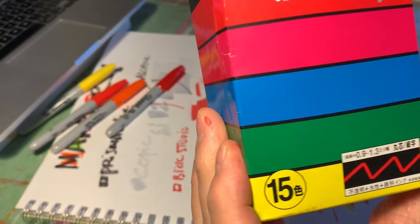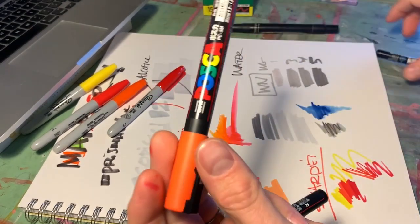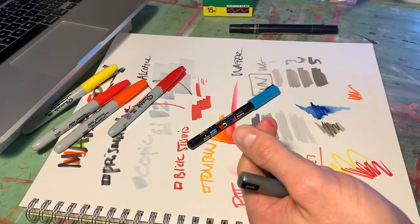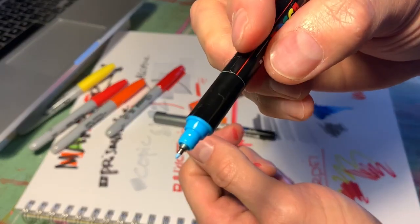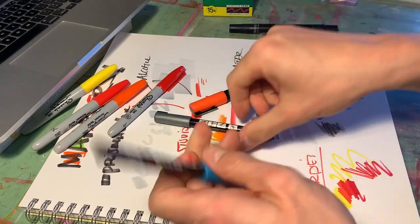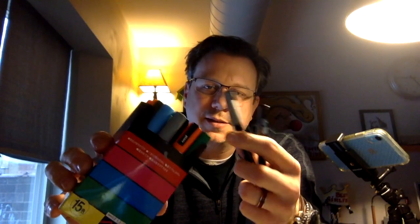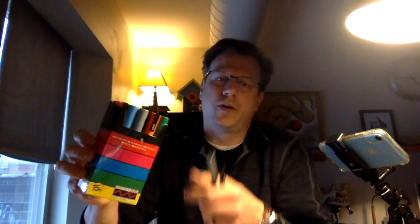Last on my list are these — the Uni Posca paint pens. You guys might have seen me using these on people's water bottles. These are literally paint in a pen, so they'll write on anything and stay there. They have a little metal nib on them and they're pretty stellar — once you put them down and they dry, they do not go anywhere. They come in many different sizes and colors and they're not that expensive. I drew on my mother's golf cart, I've drawn on students' water bottles, and I still have the same pack after a long while.